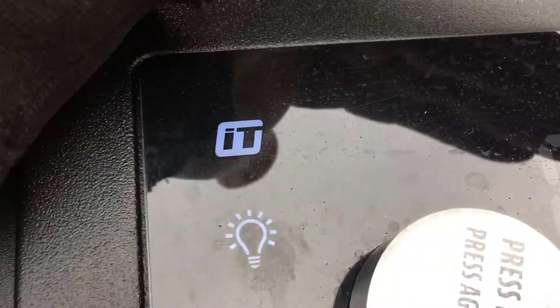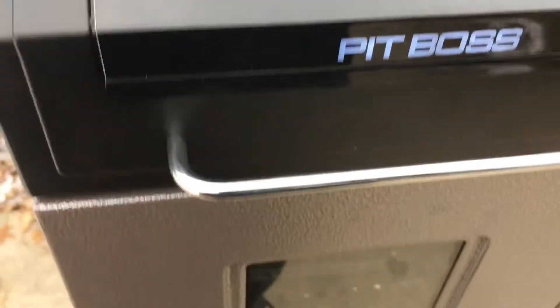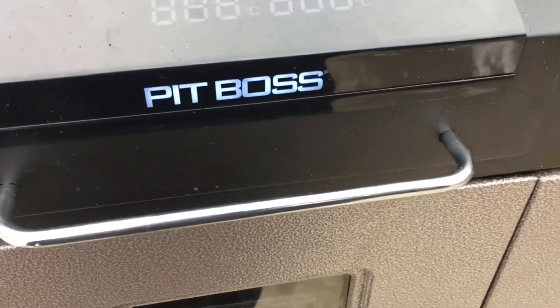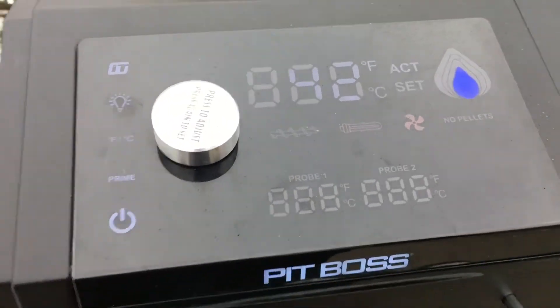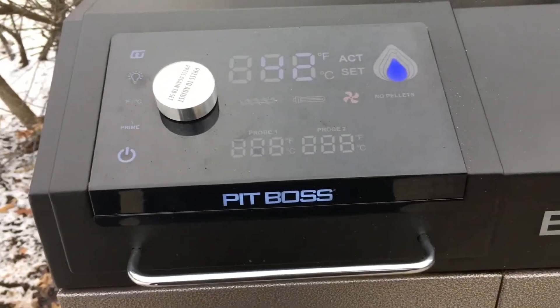Our IT is solid, we're connected to the network. Let's get these ribs prepped. We're going to get the membrane removed and get them seasoned up, and we'll be back.